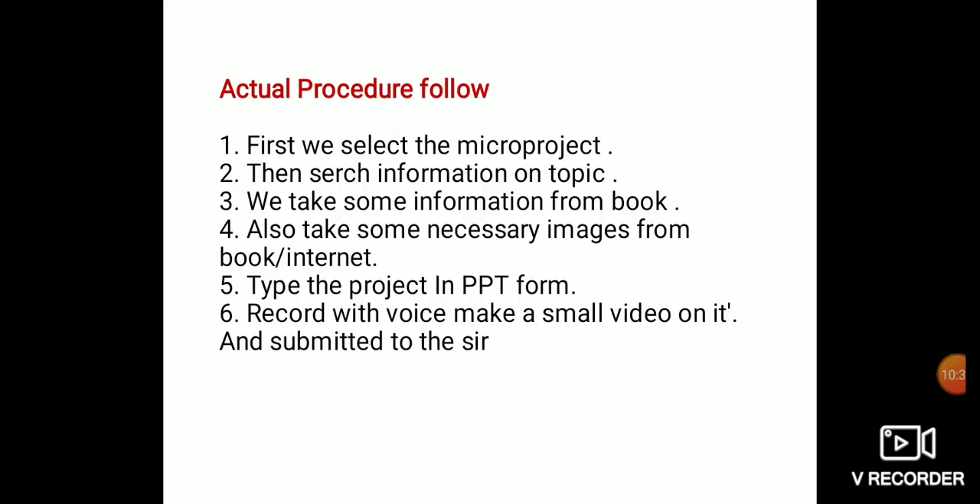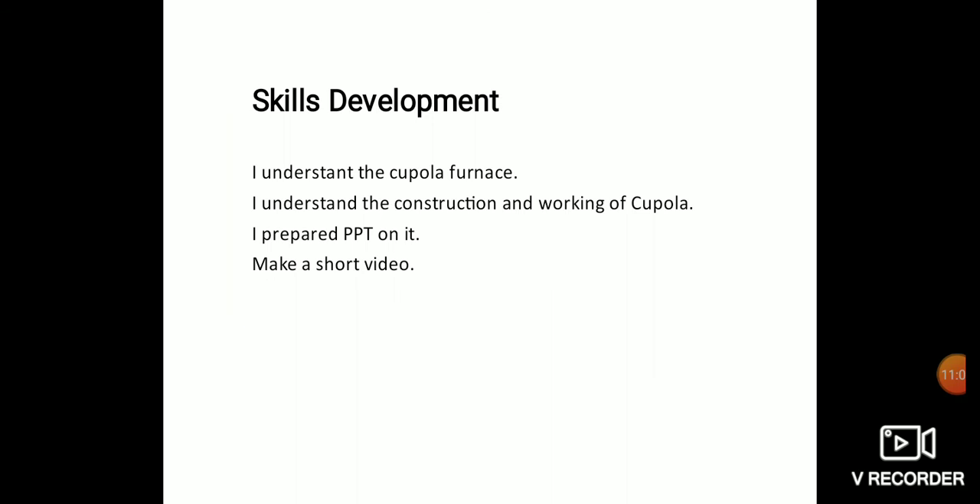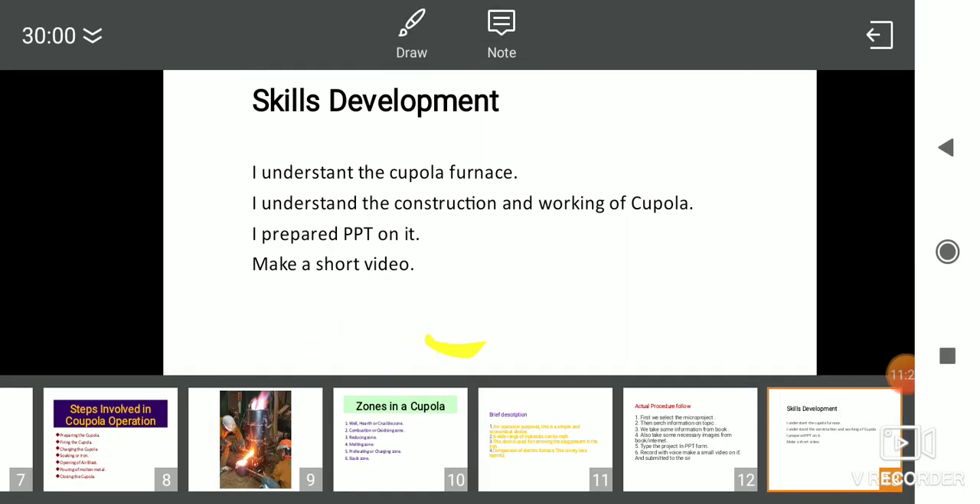Actual procedure followed for this project: first we selected the micro project topic, then searched for information through books and Google. We took some information from books and also gathered necessary images from books and the internet. The project was prepared in PPT form, recorded a small video on it, and submitted to the skill development course. Through this micro project I understood the construction and working of the cupola furnace, prepared the PPT on it, and made a short video. Thank you.